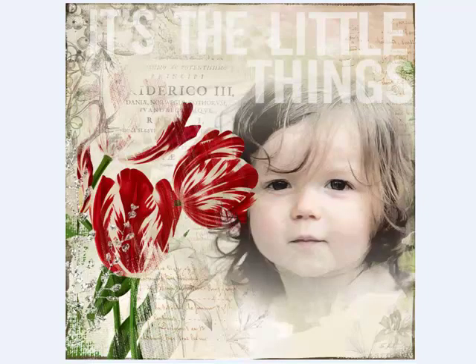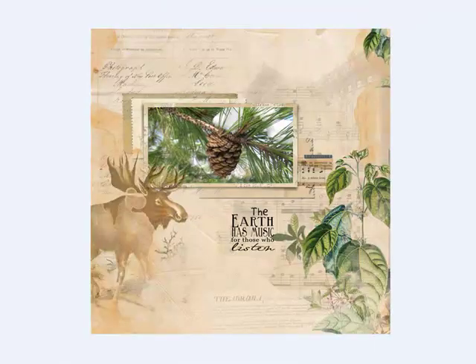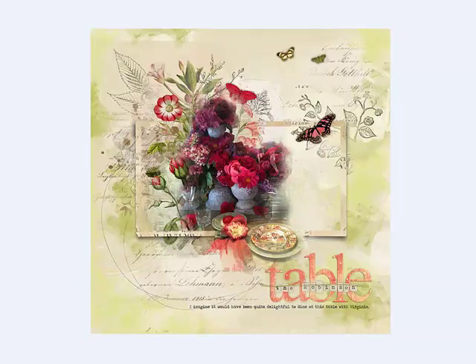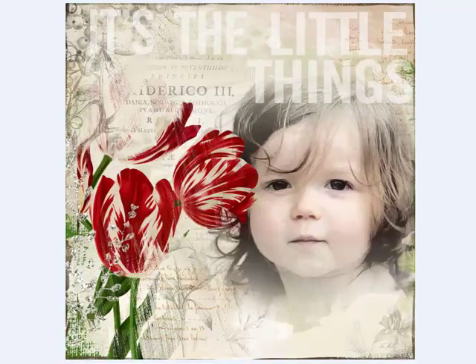Next, add a title to give your reader a theme. You can use a font, alphabets, or word art. This helps you express the main idea of the page.